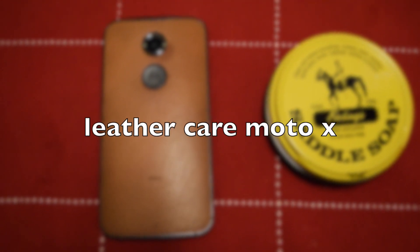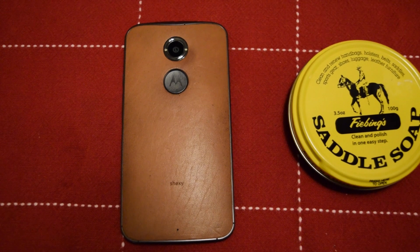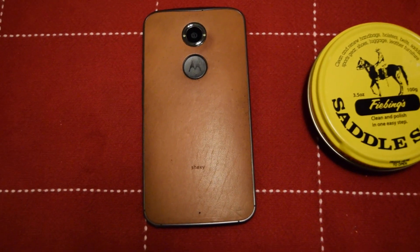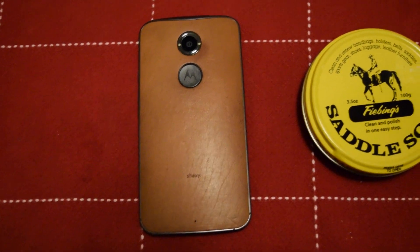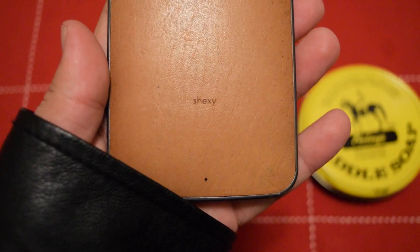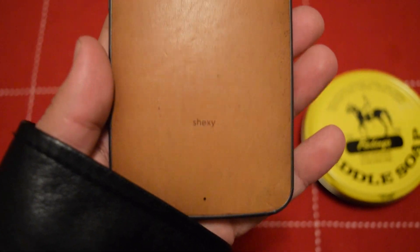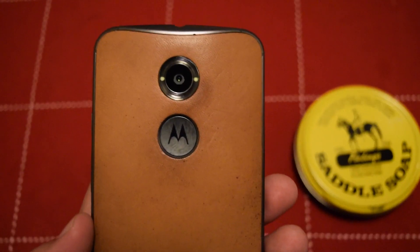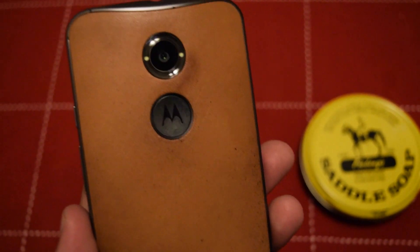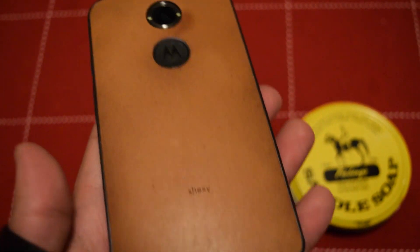What is up YouTube, this is Jaime with another video. Today I'm gonna be going clean. I've had my Moto X for a little bit under a month and it started out as natural leather, and as you can see it has gotten some character. It's leather, it's gonna get dirty — this is what you should expect from any kind of leather.